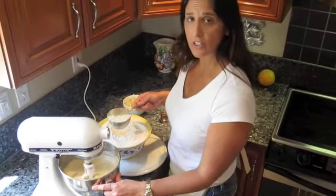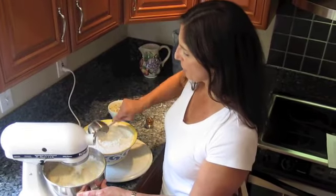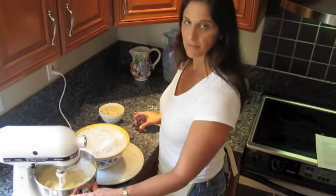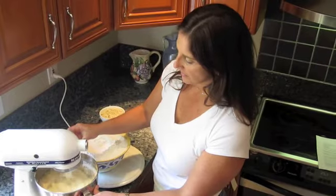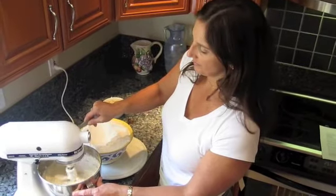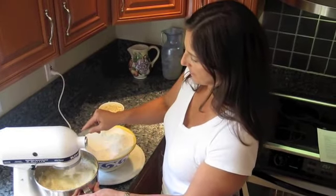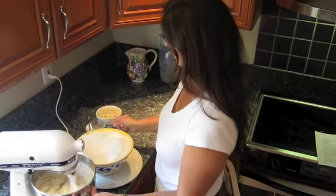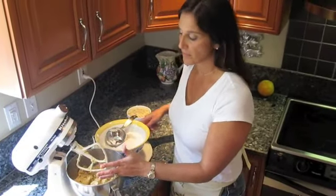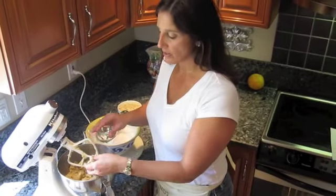The next step is to slowly start adding our sifted flour into the mixture. After about the third or fourth cup of flour, it's best to start slowly also adding the whiskey — a little whiskey at a time, and a little bit more flour. You may not need all eight cups of flour. After about the sixth cup, start carefully monitoring the consistency of your dough.